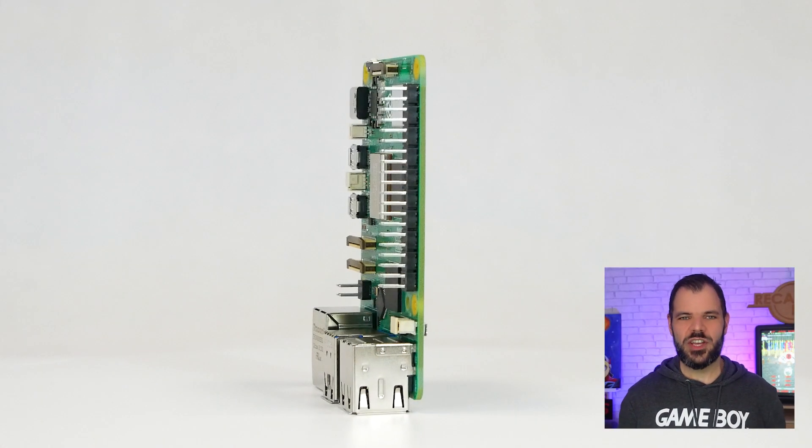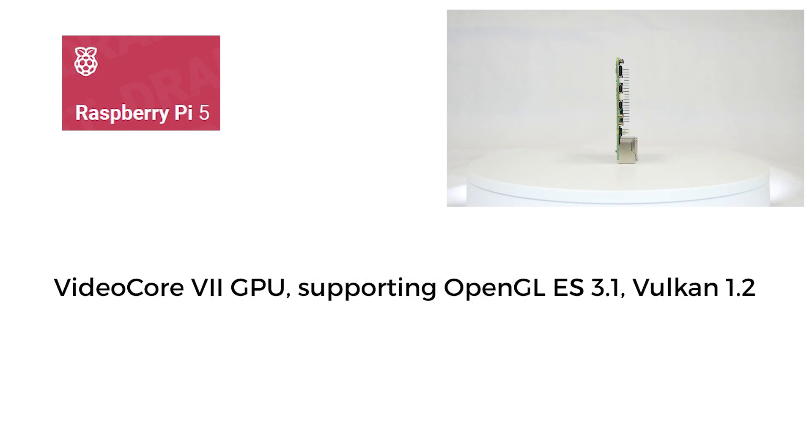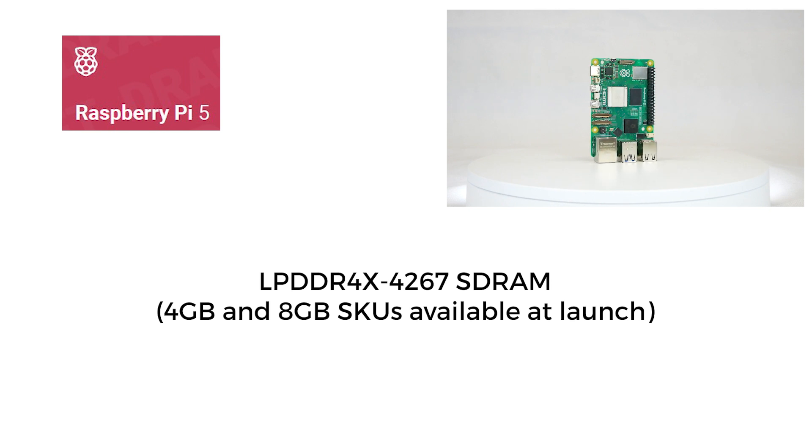On the specifications side, the Raspberry Pi 5 features a BCM2712 quad-core 64-bit ARM Cortex-A76 processor clocked at 2.4 GHz, VideoCore 7 GPU supporting OpenGL ES 3.1 and Vulkan 1.2, dual 4K 60fps HDMI output with HDR support, and a 4K 60fps HEVC decoder. The Pi 5 is equipped with 4 or 8 GB of DDR4-X SDRAM at 4,267 MHz, with models ranging from 2 to 16 GB of RAM already planned for 2024.